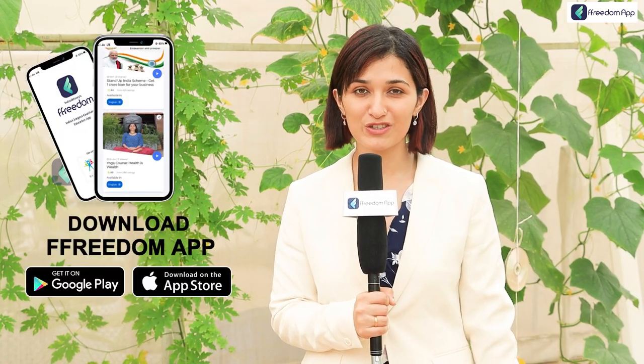Those were the people who are going to be the future of soilless farming. With that, it's a wrap on this video — do like, share, and comment, and for more information download the Freedom app given in the description below.